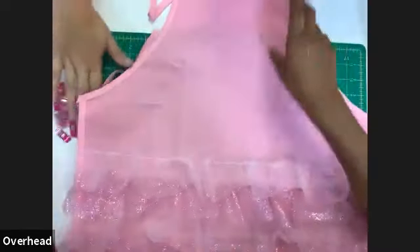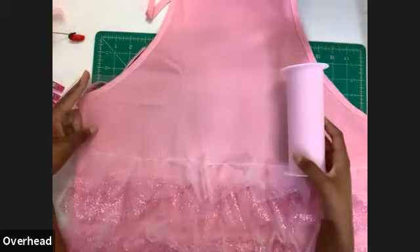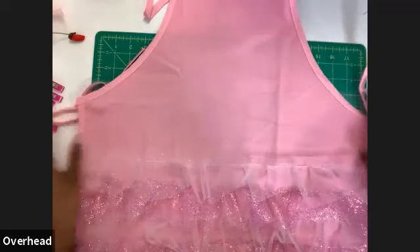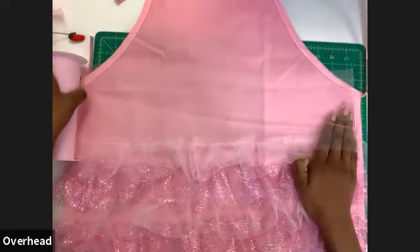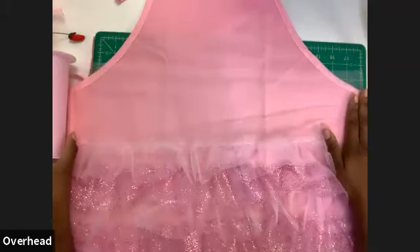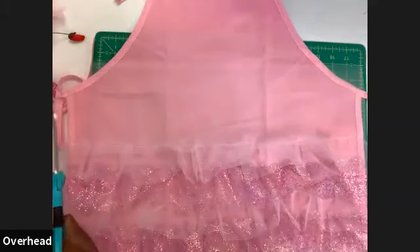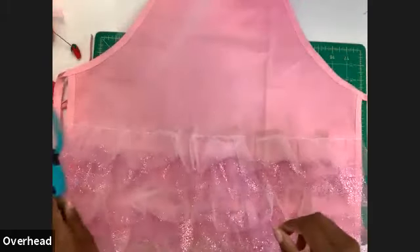For the first ruffle, start on one end of your apron and go end-to-end with the tulle, then go over one more time so you have twice as much tulle. The reason is that the gathers shrink as you customize them, so to get very voluminous ruffles we want twice the width of the apron in tulle.